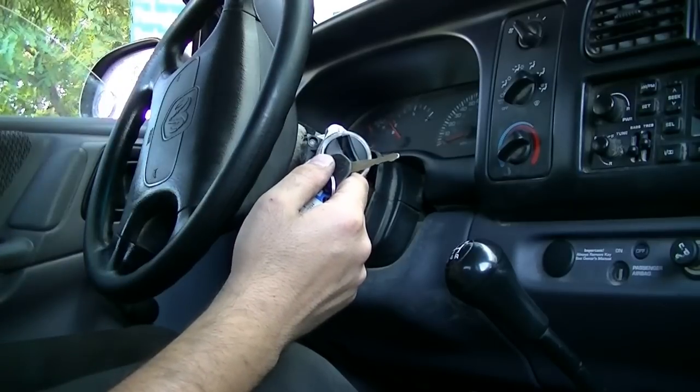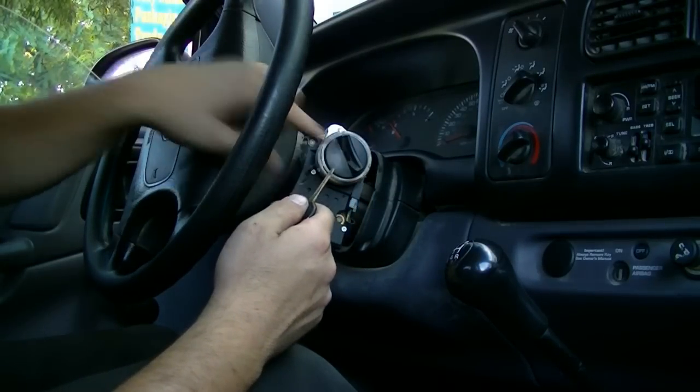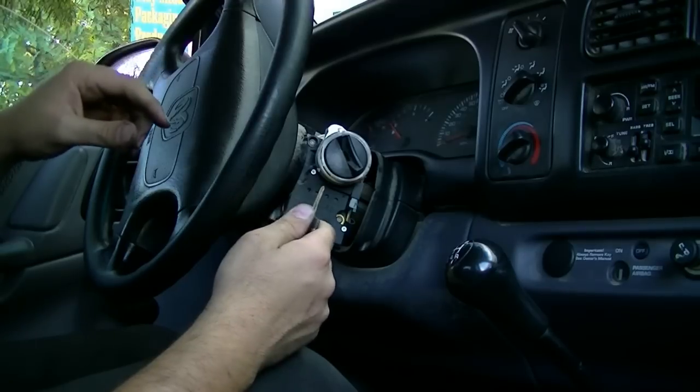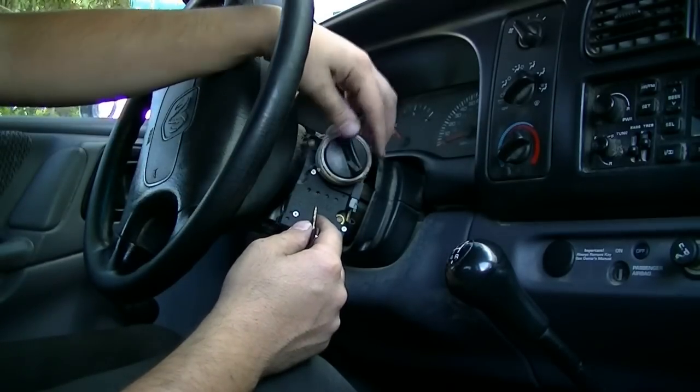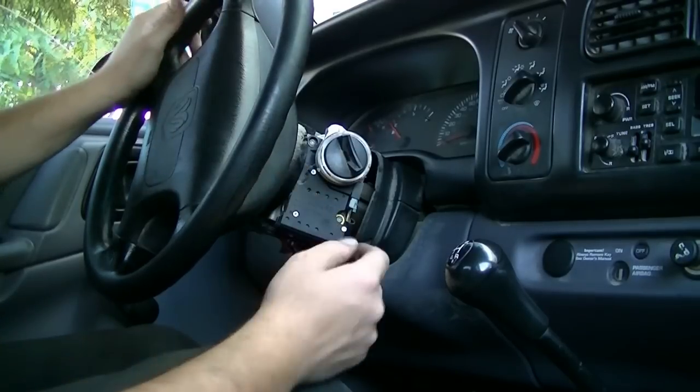A lot of people ask me — they run into problems where the key either breaks off in there or they just can't turn it for some reason to get into the accessory position where they can press in that tab.